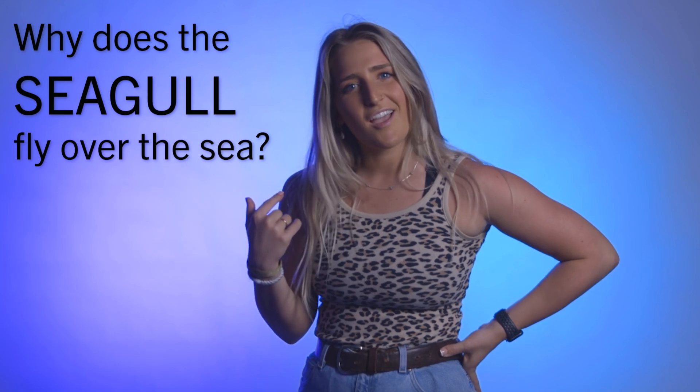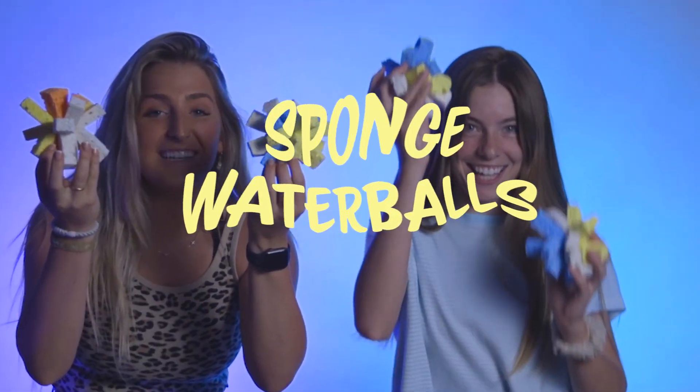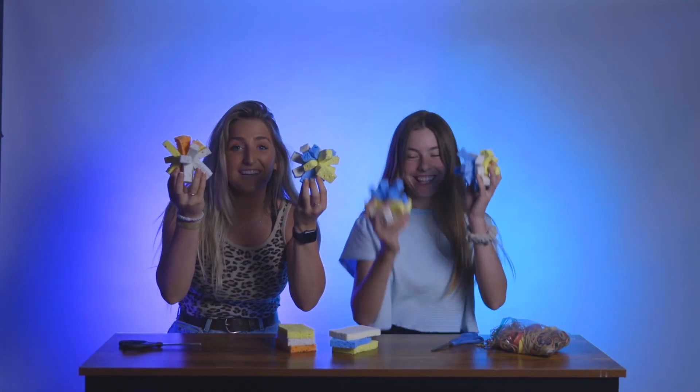Oh, hi guys! I'm just flying around! I have a question for you: why does a seagull fly over the sea? If you think you know the answer, comment down below. But if you don't, the answer will be a little bit later in the video, so let's keep watching!